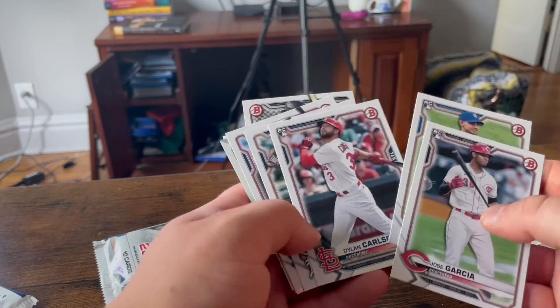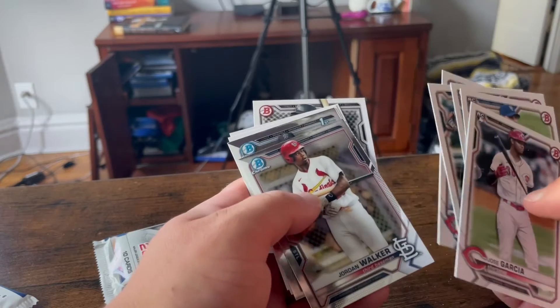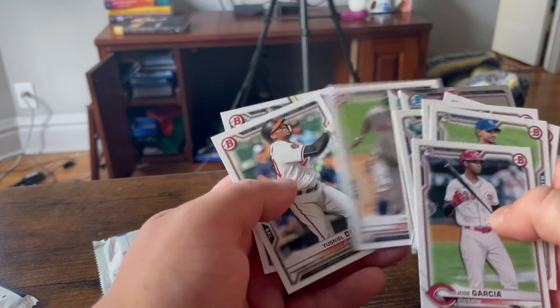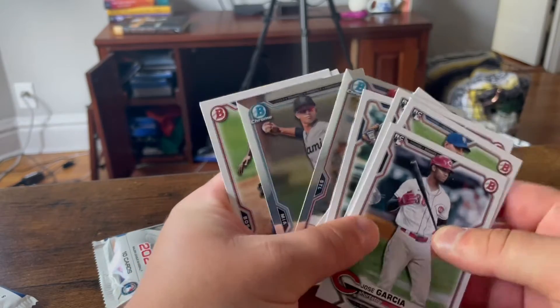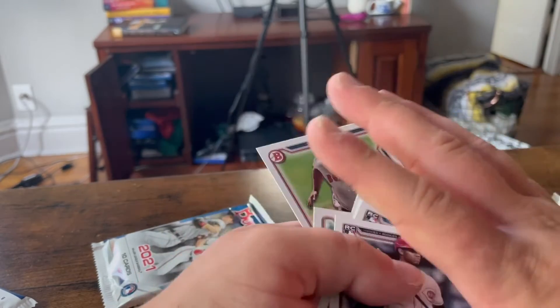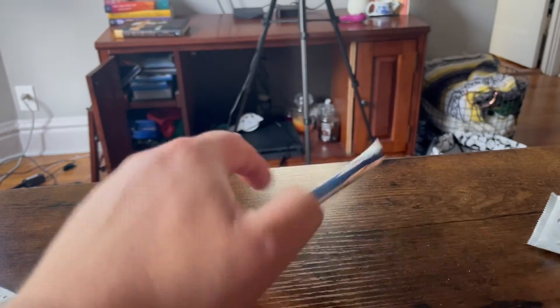Jose Garcia. Ingo Karam. Max Kepler. Jordan Walker. And Jose Salas. I'll hand-match these two chromes.